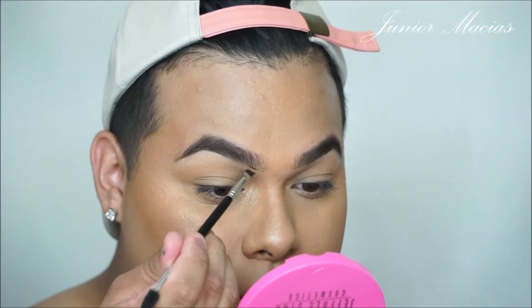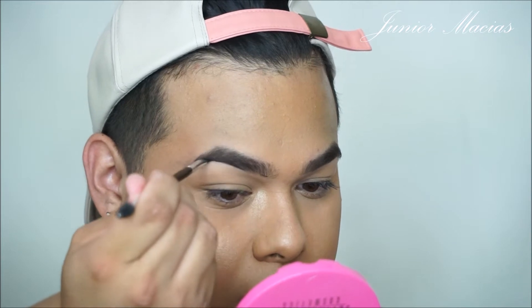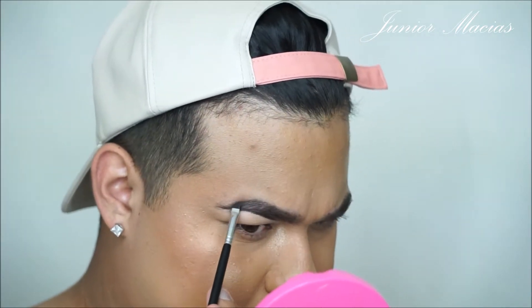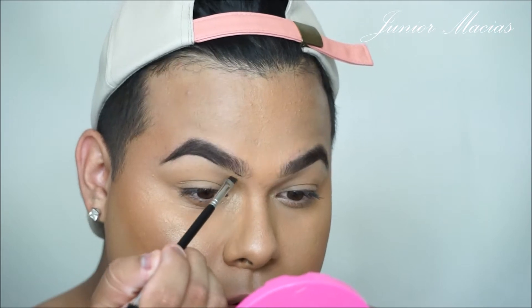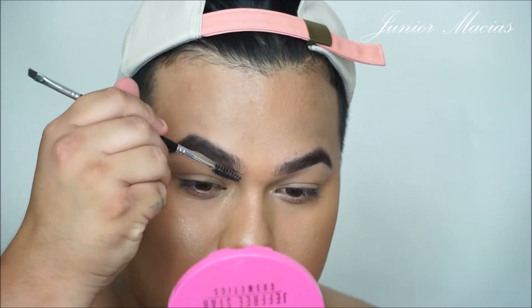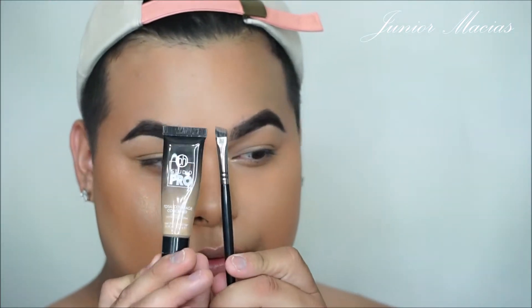So this is — if you guys haven't seen the previous video — I did a day makeup, kind of a natural everyday glam. This video is going to be leaning towards a night glam. What I'm trying to do is, instead of taking all our makeup off, sometimes we don't got time to change our makeup. So we're just going to make our makeup a little bit more dramatic, because now it's nighttime and we want to go out and look fierce. We're just going to go with what we have already and emphasize and make everything better.